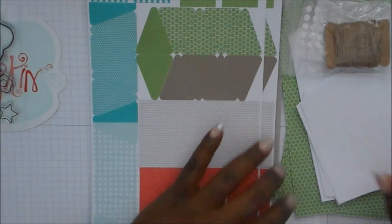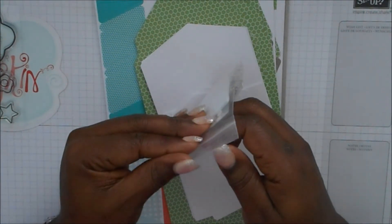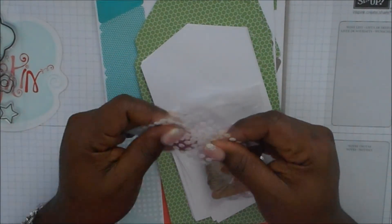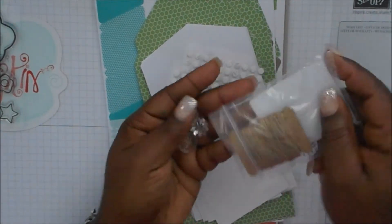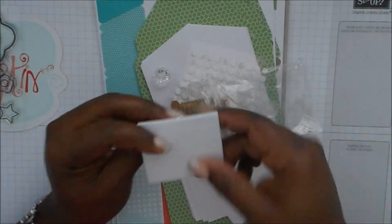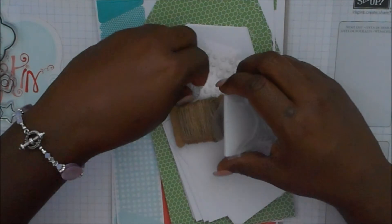And the last but not least are the embellishments. Here are little sticky dots that you can use to put the embellishments on, and here are some of the embellishments as well — these are little buttons and some twine. And you will also almost always get some Stampin' Dimensionals, and those will always come in the kit.